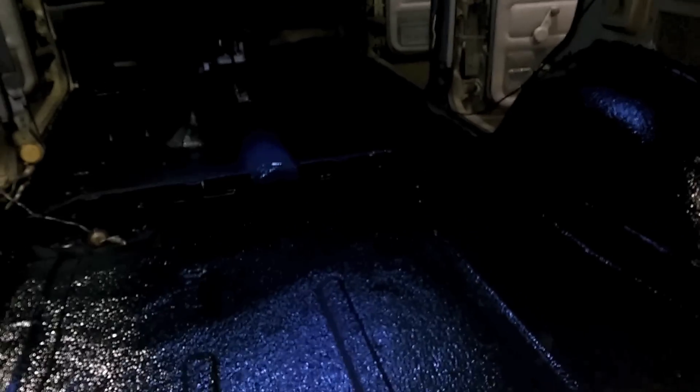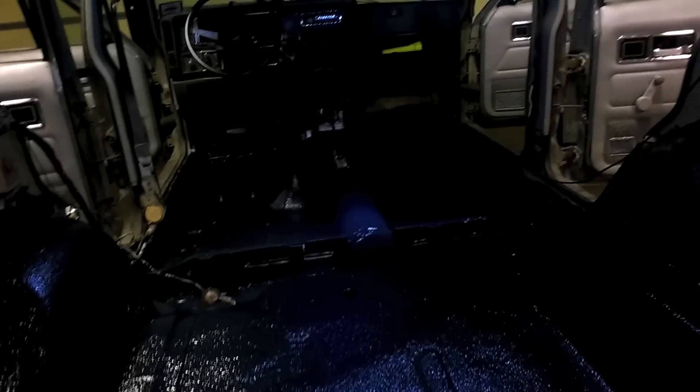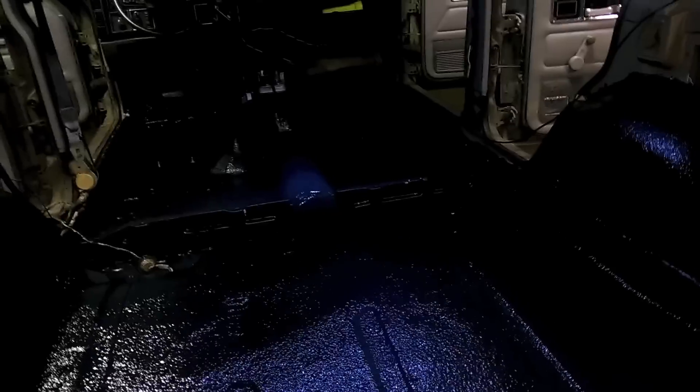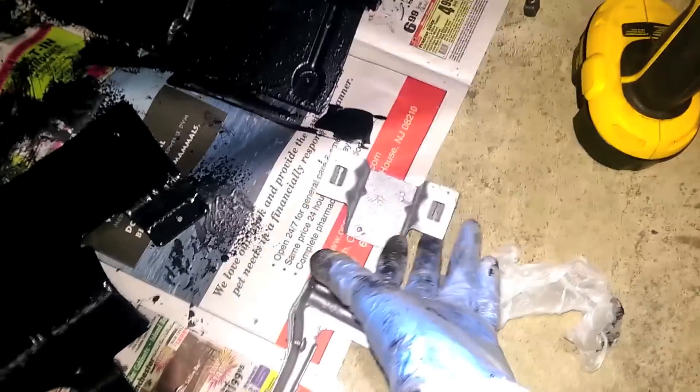Now you let it sit anywhere from 8 to 12 hours, then come back and take a little water bottle and mist over it real quick - just a nice little misting, a light layer over top. That helps it cure because this is a moisture cure. After that, 24 to 48 hours it'll be dry-ish and ready for light use, but it fully cures in a week. Also, the brackets in the back - I made sure to paint them and I got those in Chassis Saver so it'll be a nice silver-to-black comparison.